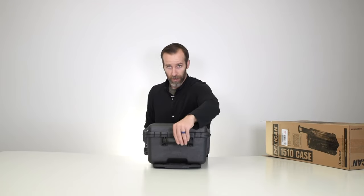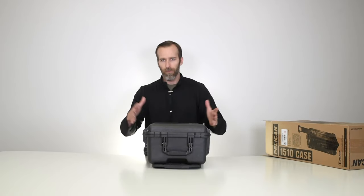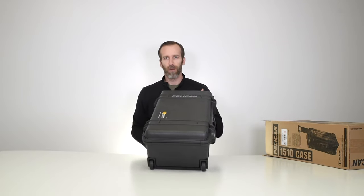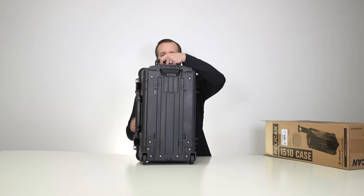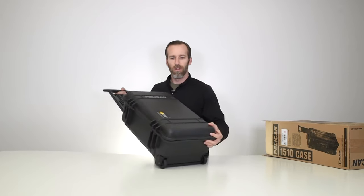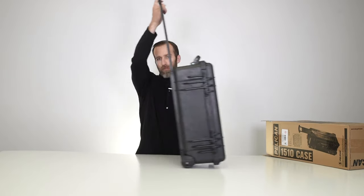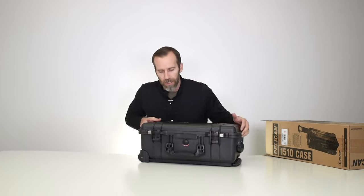On the top we also have another handle, again rubber over-molded for comfort and folding for a smaller profile. Being a carry-on case, we've got wheels, so if you're going through the airport it makes it a lot easier to move around. You have the adjustable pull handle and nice, smooth, heavy-duty wheels that are very easy to maneuver.